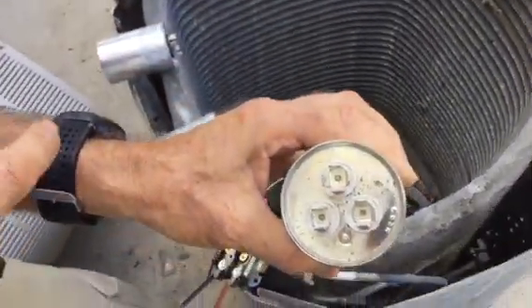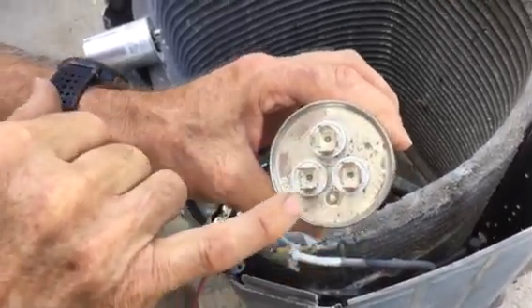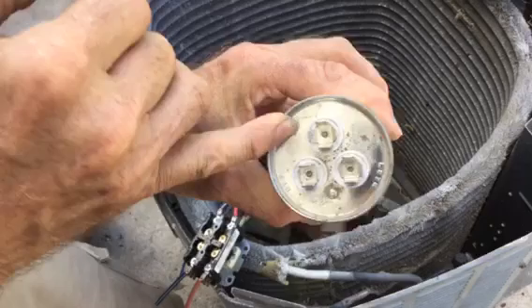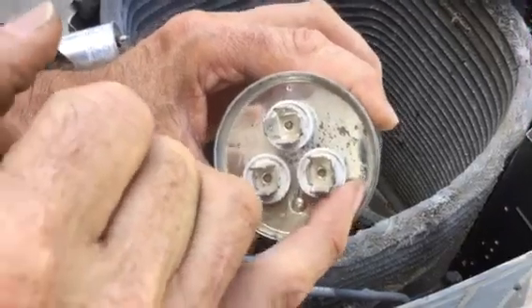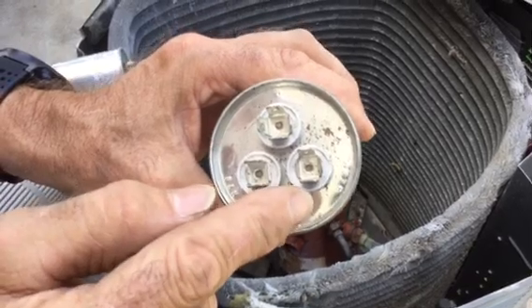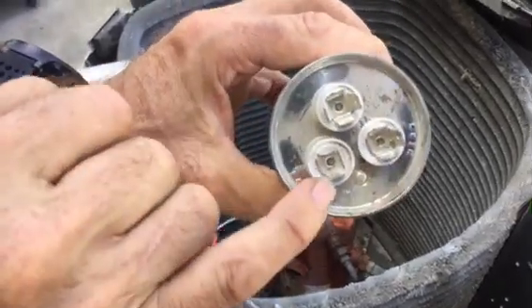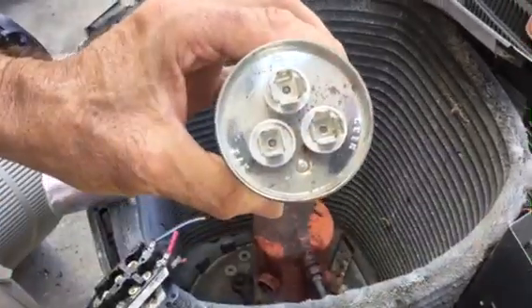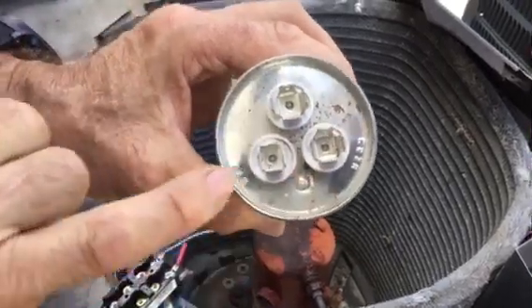Now let's talk about the capacitor terminals. You see these terminals — you've got four terminals, three, and two. The four-terminal is always the common — see the C? C stands for common. Then you've got the three-terminal, which is the Herm. That's where the start winding of the compressor is going to connect — it's going to be the smallest wire. And then two is always the fan. So all capacitors — just about 99% of them — are going to have four, three, and two: Common, Herm, and Fan.